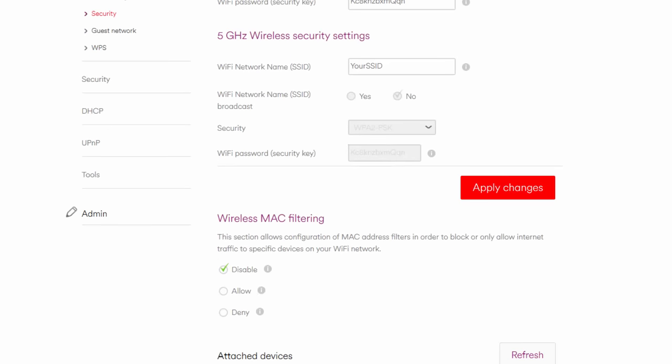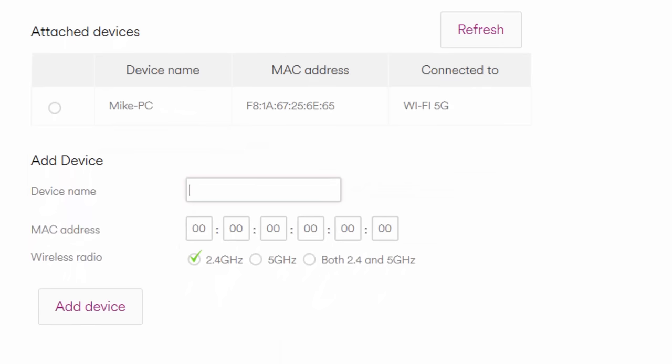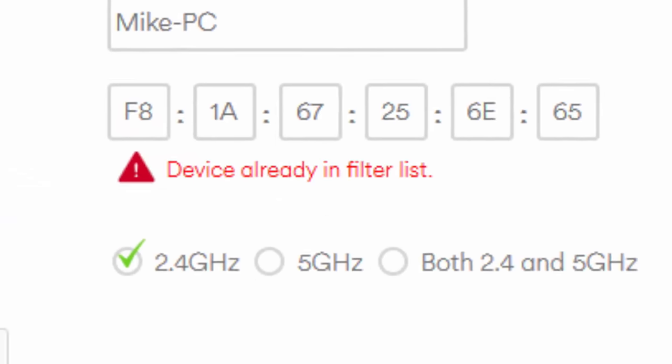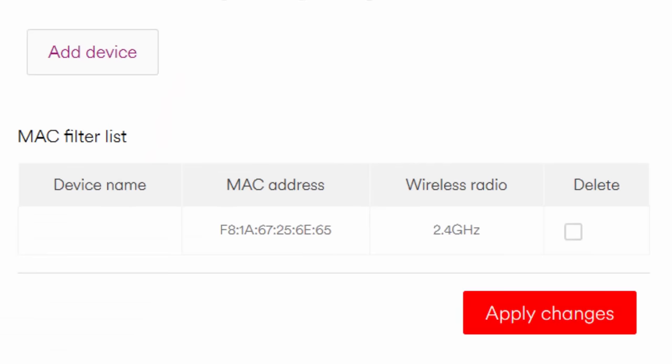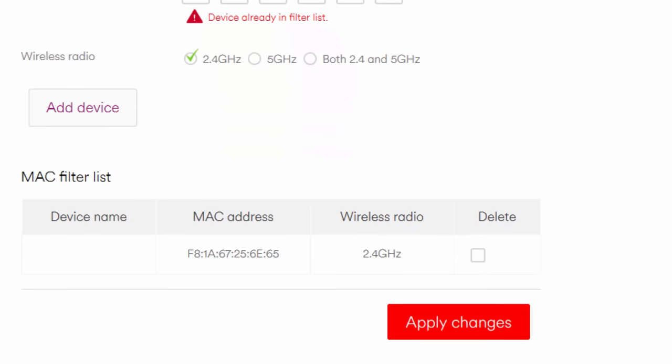Scroll down until you see Wireless MAC Filtering. There are a few options available to you here, but for now simply select the Deny option and scroll down until you can see both the Attached Devices list and Add Device sections. You can manually enter the name and MAC address of your chosen device, or the easier method is to select the device in the Attached Devices list and it will auto-populate for you. I have already added my device, hence why I get this error. Notice that the device name does not display — this appears to be yet another feature of the Hub 3. You simply need to select 2.4GHz in the Wireless Radio Channel and then select Add Device. Please note, at this stage you may be logged out and encounter the same problem that we did previously.